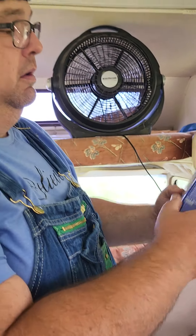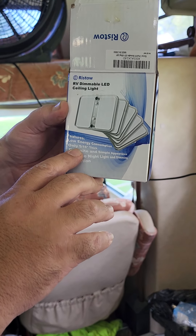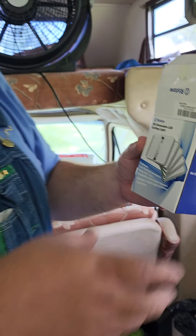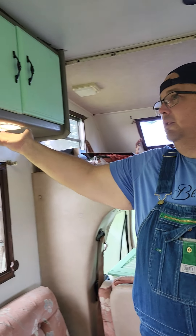I got these off of Amazon — they are the Risto RV LED ceiling lights. They're low energy consumption, only five-sixteenths of an inch thick. They were about twenty-five bucks per box and they come five in a box. They're real thin, like a cell phone. If you're looking for a quick upgrade to change from an old light and give it a fresh new look, that's the way to go. I think it looks pretty good.